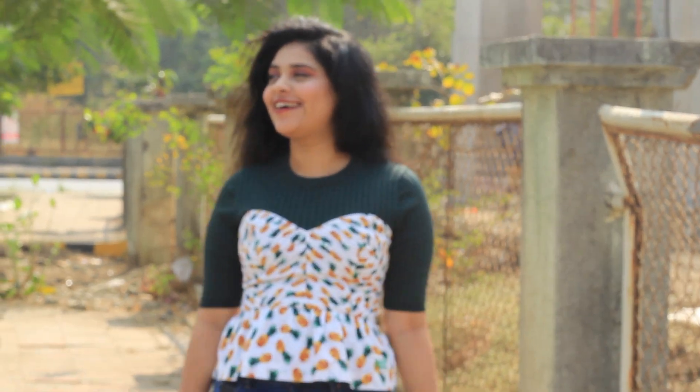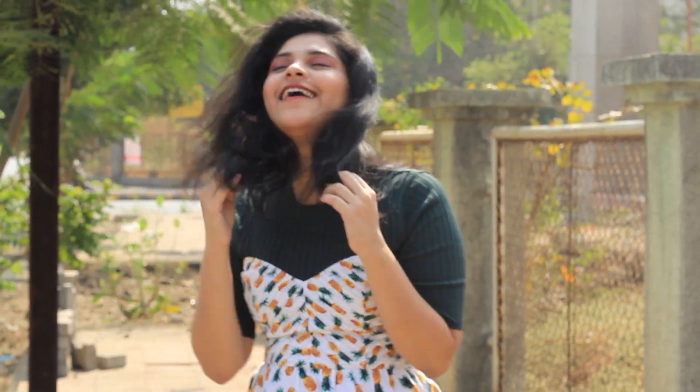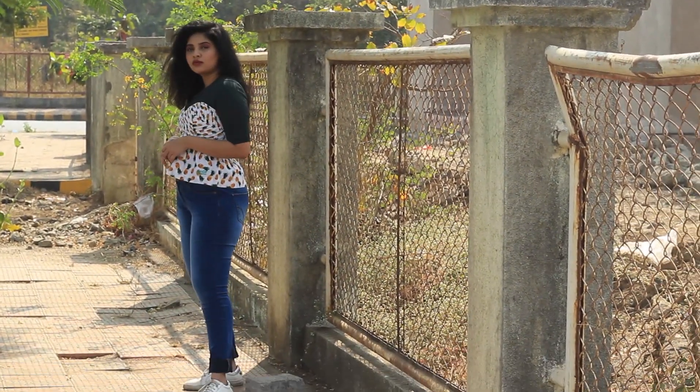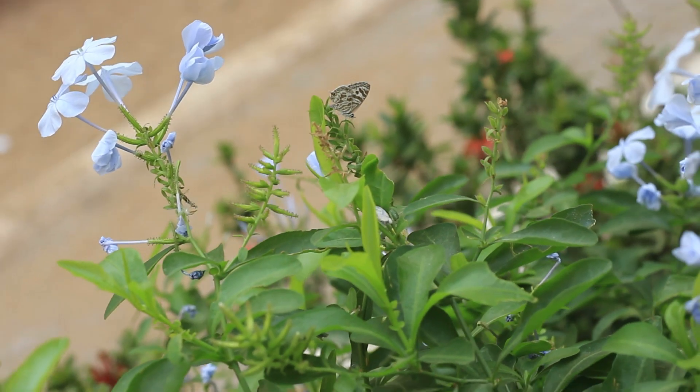Who says you cannot wear tube tops, tank tops, and camisoles in winters? Just make sure that you layer it up with something underneath. So like here, I'm wearing my tube top with my high neck green t-shirt, and I've paired it up with skinny jeans and added white sneakers to complete the casual look.